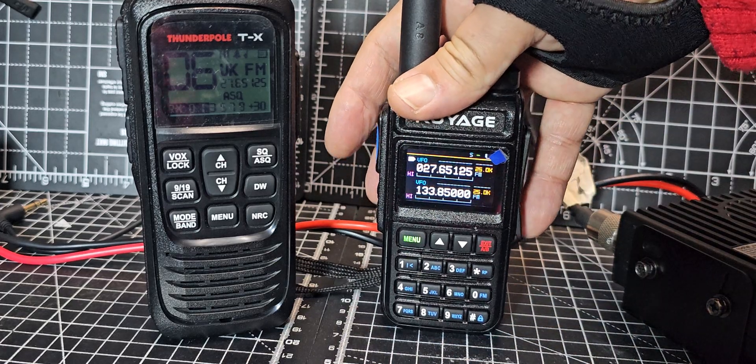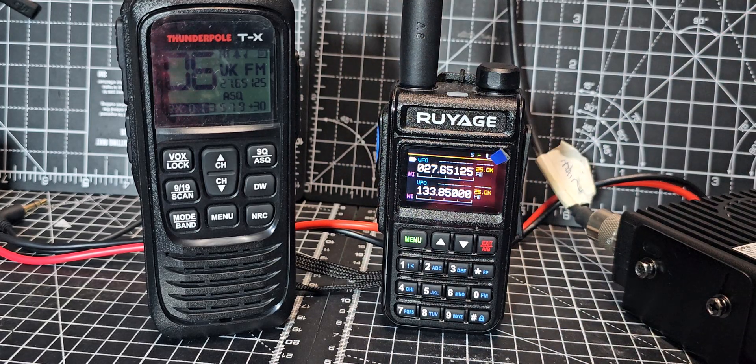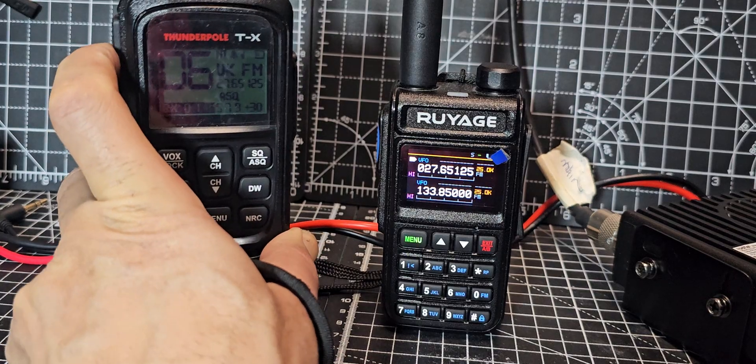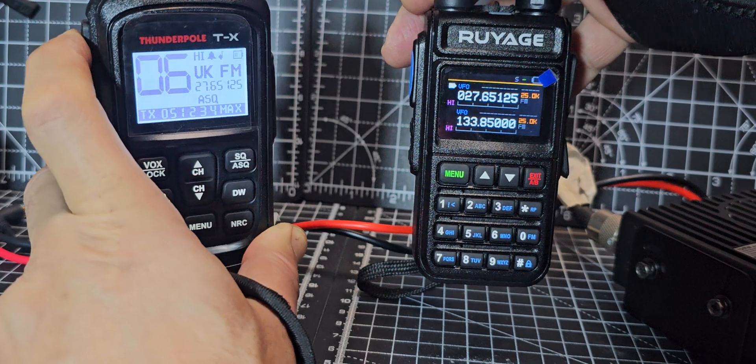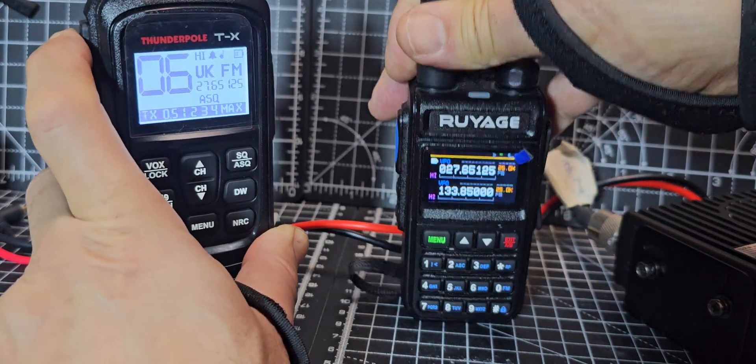Now of course it doesn't transmit, because it's not designed to. The CB does transmit, and when I press it we'd literally get nothing — nothing at all. Nothing shows up at all.